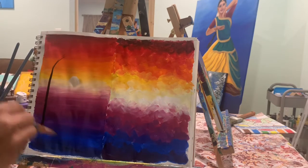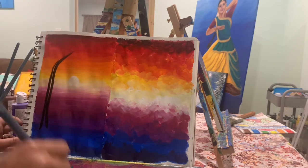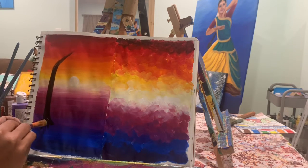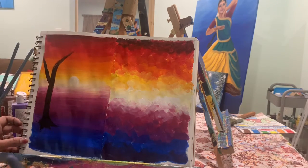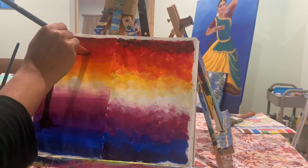Add a little bit of water to your black paint and start making a tree. When you are using an angle brush, the long side of the brush will stay at the bottom, and then you will start making a tree shape.